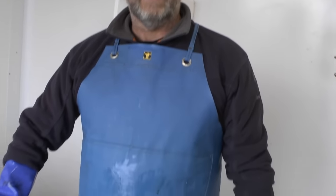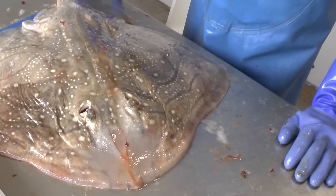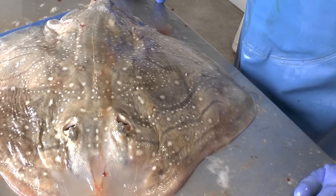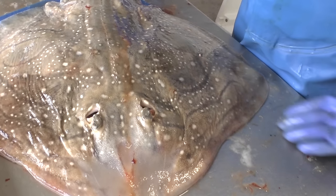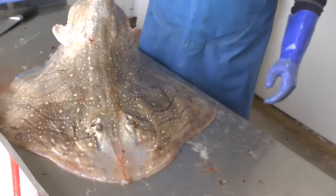We are going to show you today how to wing out a ray. Ray are generally landed winged out these days. We've picked up a couple for demonstration purposes of how to wing out a ray. So today, here we have a ray.